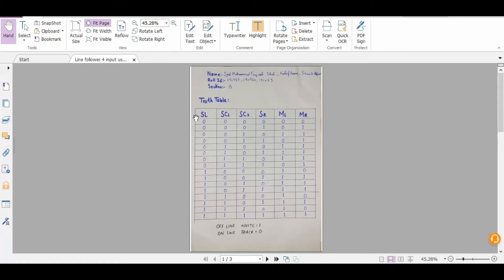Here I have made a truth table. There are four inputs: these two are my left sensor, these are my center sensors, and this is my right sensor input. I have made a logic for the two center sensors so that they detect the black line. The two left and right sensors have to detect the white surface of the base on which the robot is moving, and the motors are controlled by these sensors.